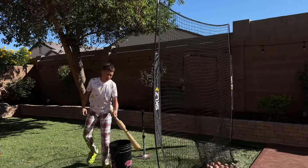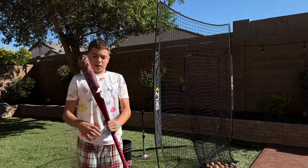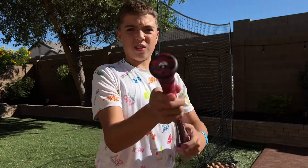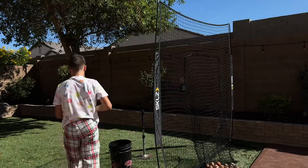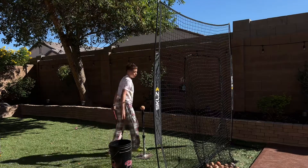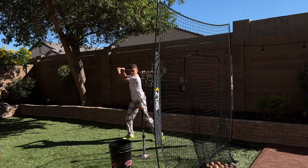All right, so now we have the DeMarini Voodoo 2022, 32 inch. I'm gonna be hitting with it so you'll see the difference. I might even whip one because of how light this bat feels right now, but you should hear and see the difference.